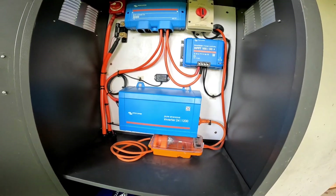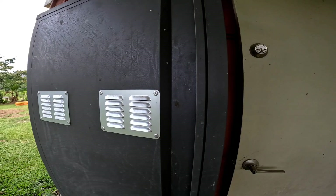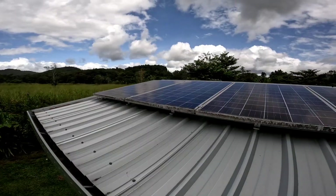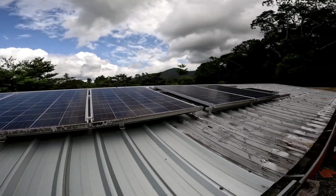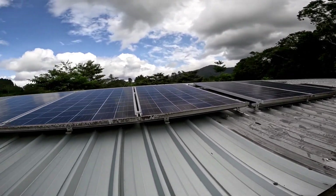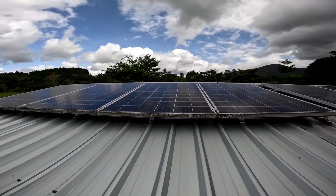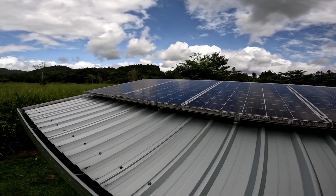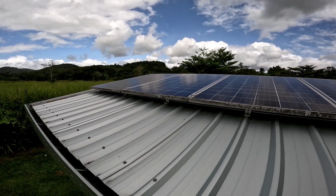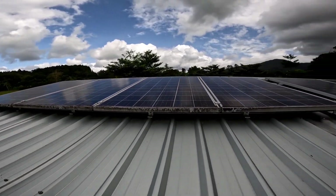I've just housed all of this in a cabinet with a few vents. On the roof I have six 200 watt solar panels — each two are connected in series and then paralleled off, with a combined total voltage of around 65 volts, and I'm getting 50 amps at peak time of day.